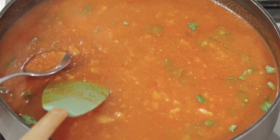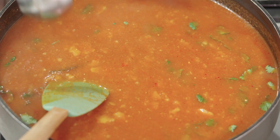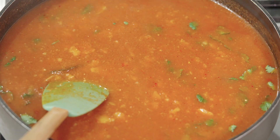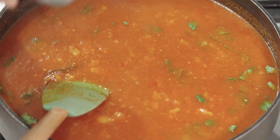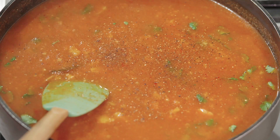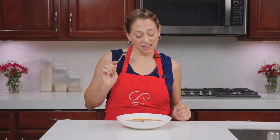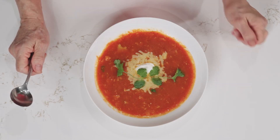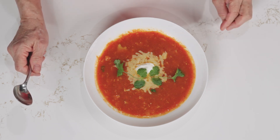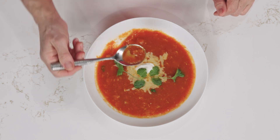Let's give it a quick taste to see how much salt it might need. Oh, that's good — I don't think it really needs any. All right, time to eat! Tomato tortilla soup — I have garnished it with a little cilantro, a little cheese, and sour cream. You do it however you want.